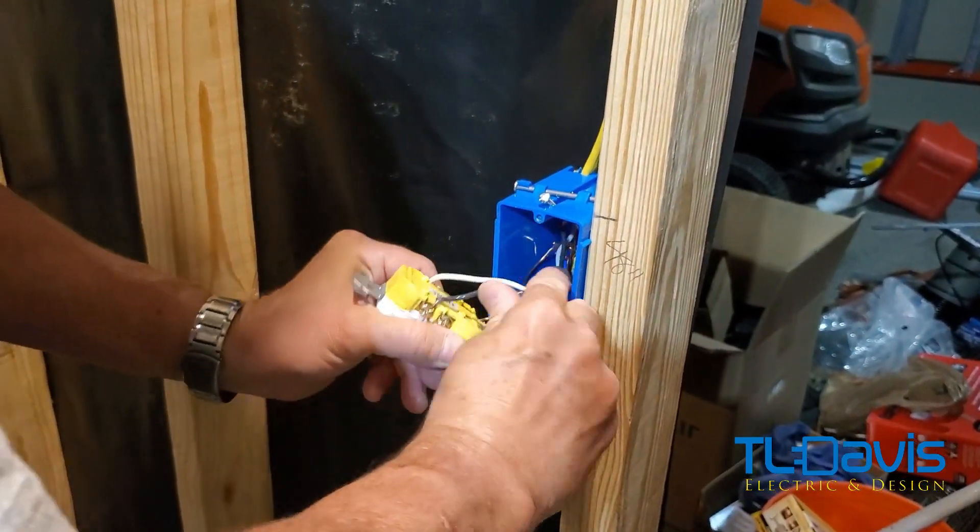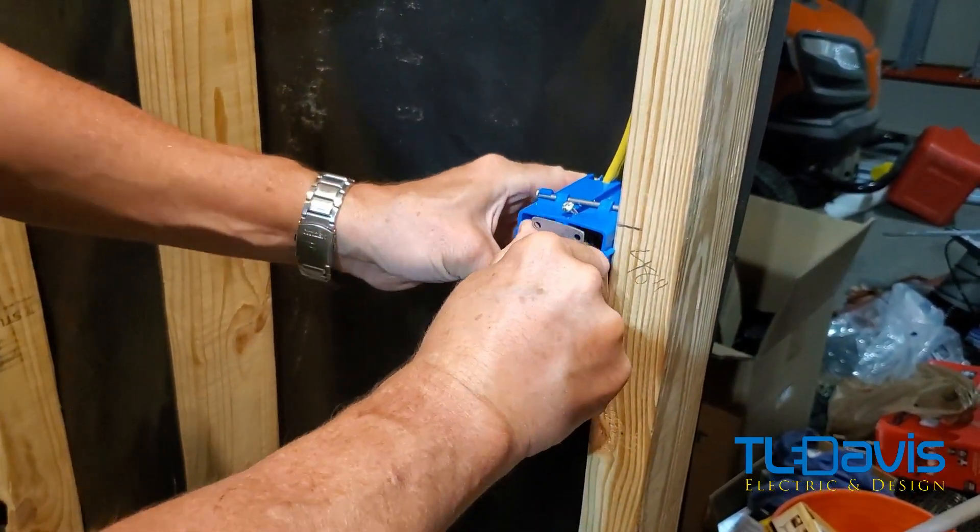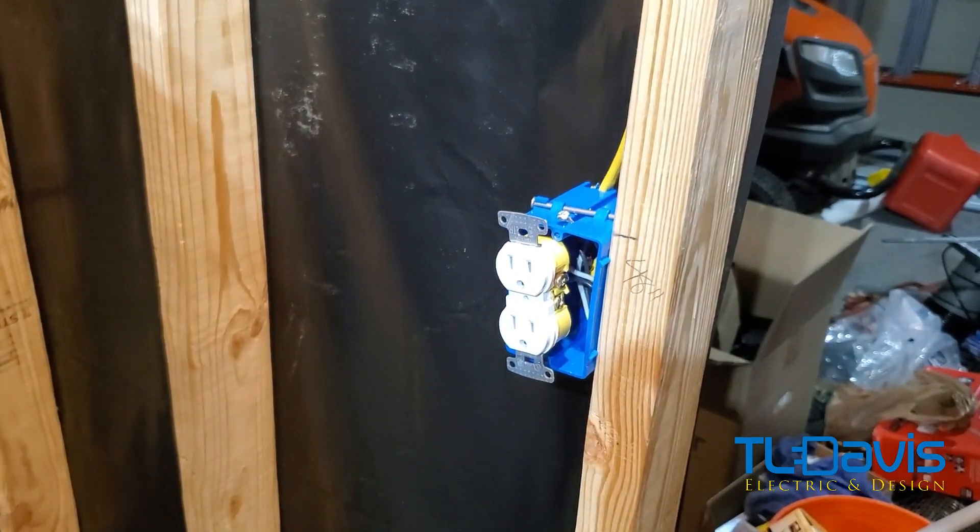I always like to bend the wires a little bit so it's easier to fold them in, and then I just make sure that I push this all the way up and grab the other screw that fell out.